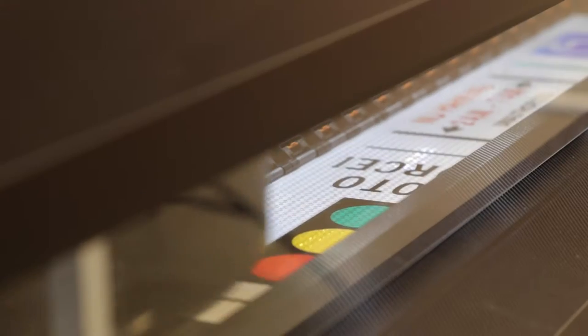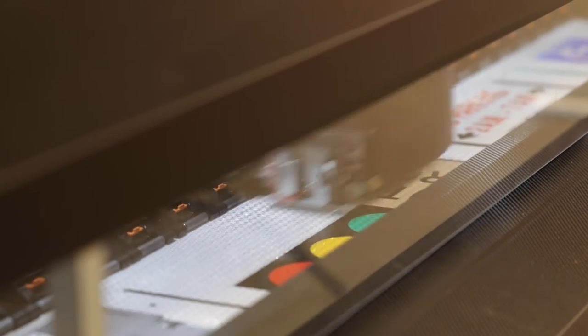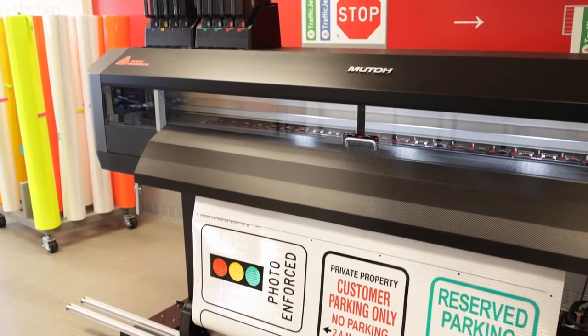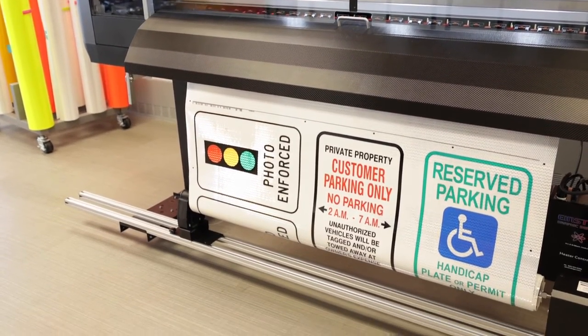By producing signs using digital printing, it reduces the amount of labor and scrap needed for the sign making process. Signs can now be produced with less operator interaction, allowing sign makers to work on multiple different processes at once.